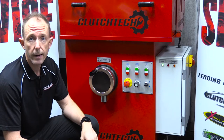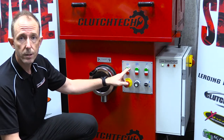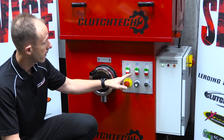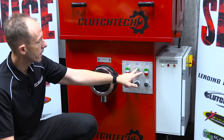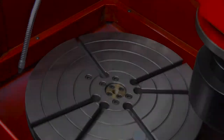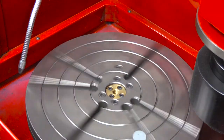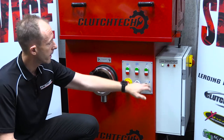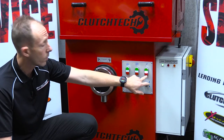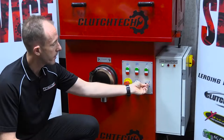To get flow grinding we need to understand what some of the control buttons are. This one here is to turn the wheel on and obviously to stop it. We've got the table rotation which also has a speed variant so you can make it go quicker or slower depending on what type of grind you want, and then we've got the coolant on to cool it off, and the speed up and down on the head.